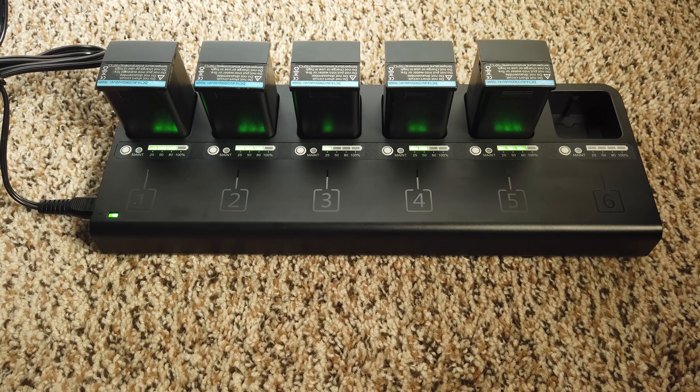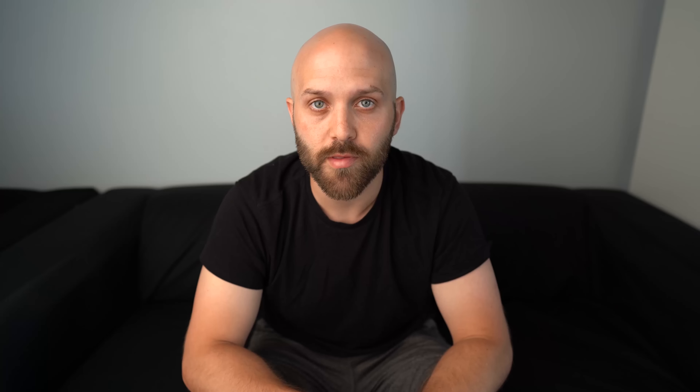This is a $170 charger that will charge up to six AD200 batteries, or Flashpoint Evolve 200s. And since the battery is the same, this is also compatible with the new Godox AD200 Pro or Evolve 200 Pro.